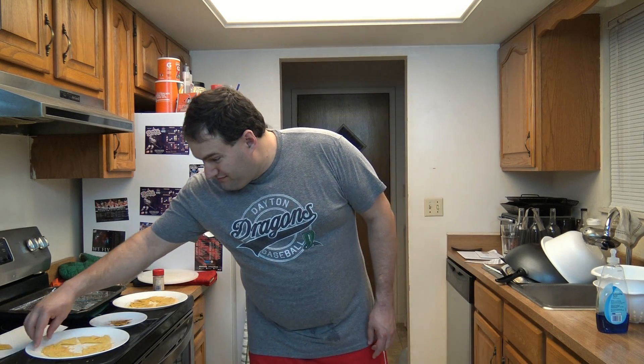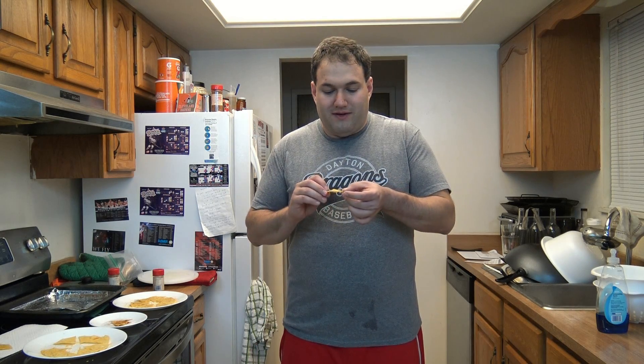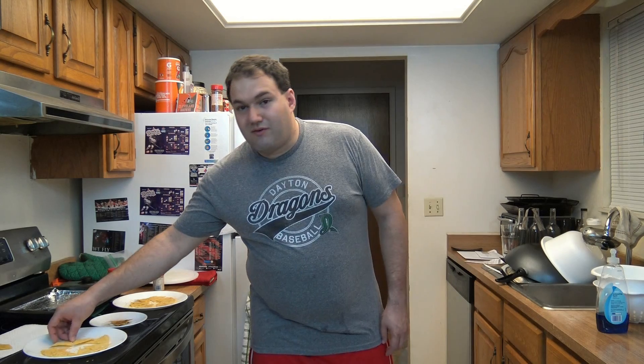Now I will try some of my traditional flavored tortilla chips — first, nacho cheese. It doesn't have much of a cheese smell to it, but let's check the taste. I'm beginning to wonder if I screwed up on making this cheese powder, because I didn't get any cheese flavor in that one at all. None. Let's try one more.